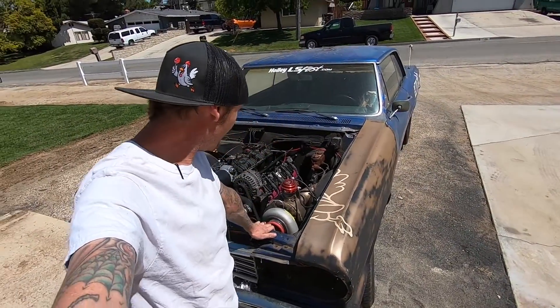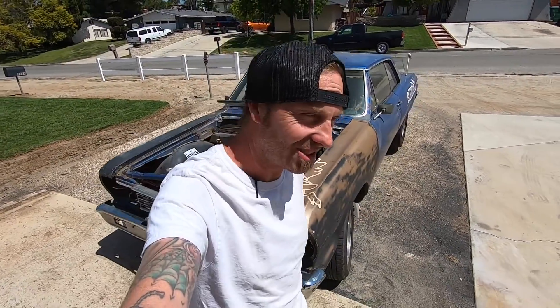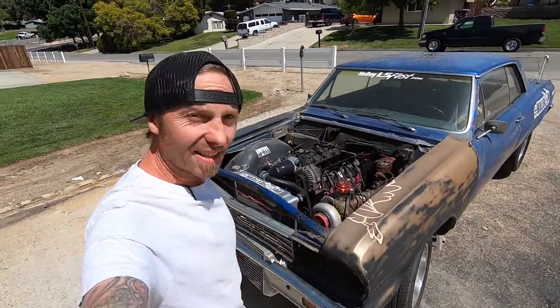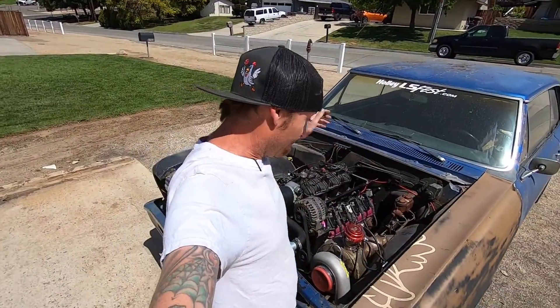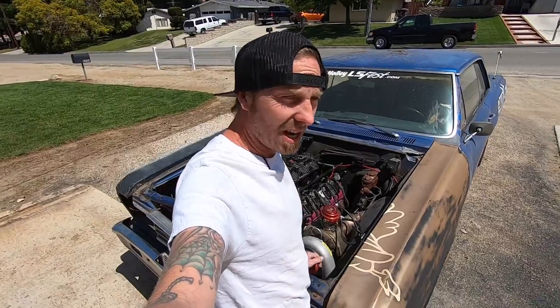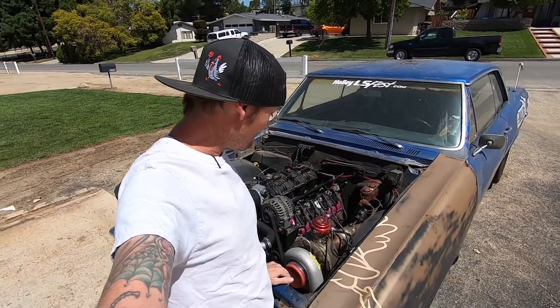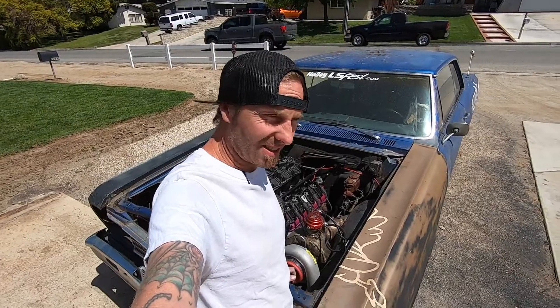All right, well, so much stuff to take off to do a head change, but it is what it is. Time to rip this whole freaking thing apart and pull the heads off. I have valve springs for the other head — the other head's in the trunk — might as well get cracking because it's gonna take a while.